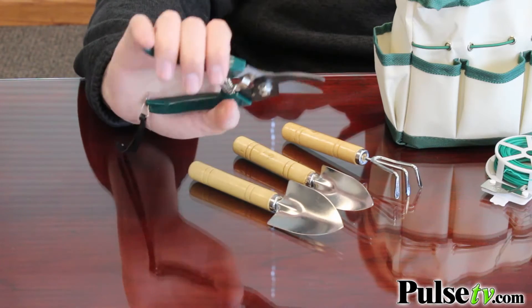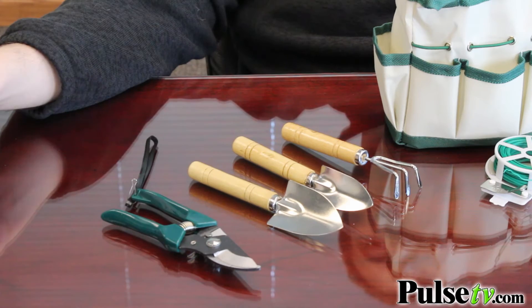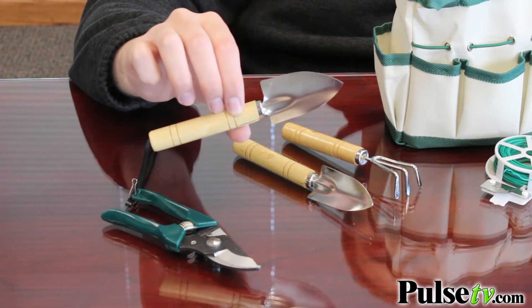First off you have the pruner — this is great for snapping vines or clearing away unnecessary leaves. You've got the little mini shovel here; this is great for going in and taking plants out of pots to transport them to another if they get too big, or to loosen up soil if you need to.